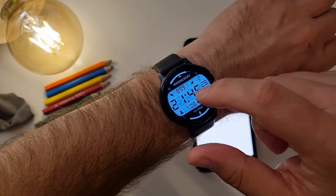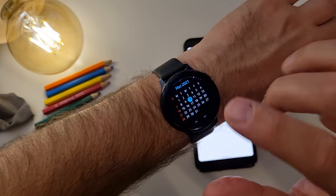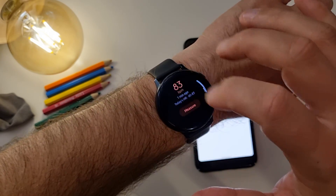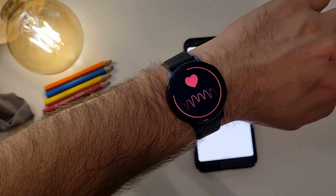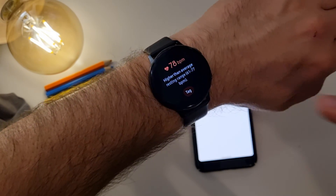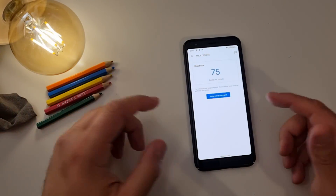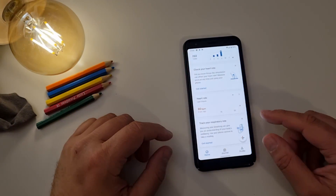Let me do the same again with my other hand, but this time I will not speak during the measurement, just to make sure we have the same kind of environment. Now measure... 78, 75. Google is Google, guys — incredible job. It's actually very close to what I get on my Galaxy Active 2.